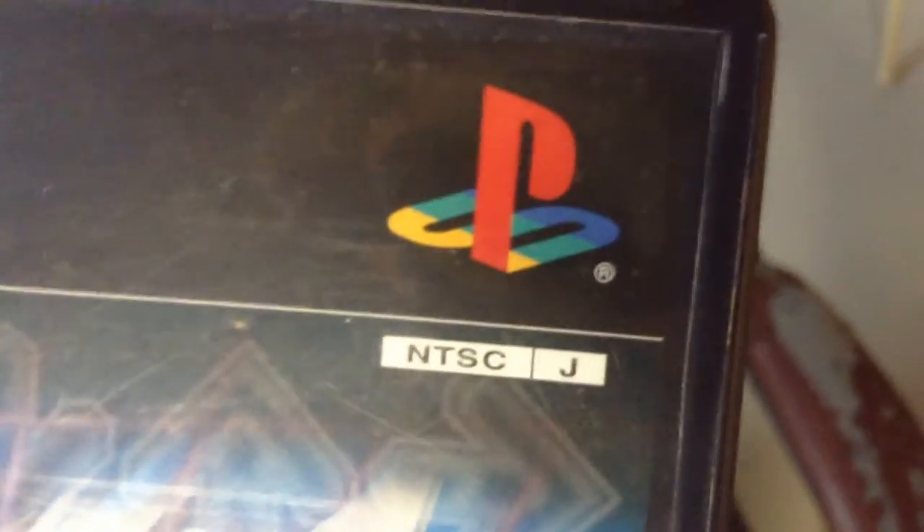Just to prove that this is a Japanese copy — I mean, there's Japanese writing on the back — but might as well prove it, because why not? There's the labeling showing it's a Japan copy.